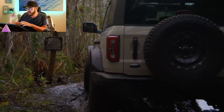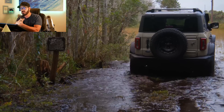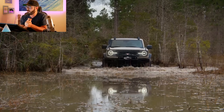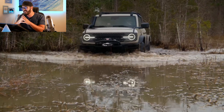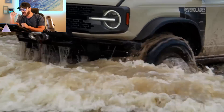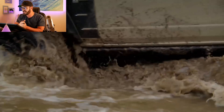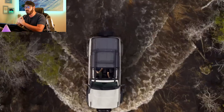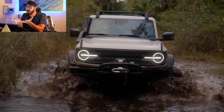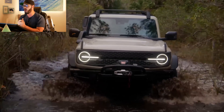With the Everglades model, they've added mud-terrain tires on 17-inch wheels, a factory snorkel mounted to the A-pillar — and this looks really cool. There's also the optional modular front bumper with a Warn Zeon 10S winch. It will be pretty capable for water crossings, not just because of the snorkel, but the front and rear axles and the transfer case itself also sit a lot higher in the Everglades model.